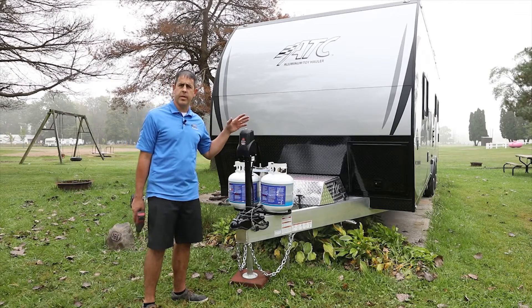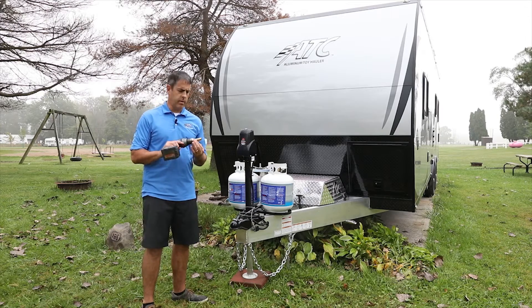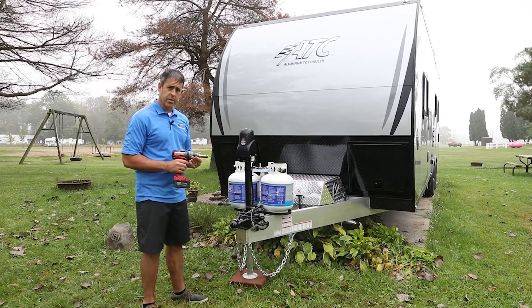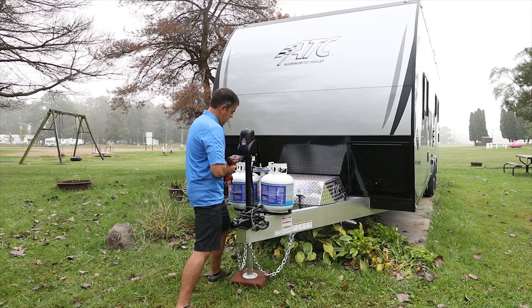A couple things if your battery should happen to be dead with your power jack — there is a manual override. There's a little chuck that will come inside, usually in the front compartment over here, or your dealer may have put it inside for you, but you can just use a cordless drill like this. You're going to hook up like this, and you just have to make sure you have two hands on it.